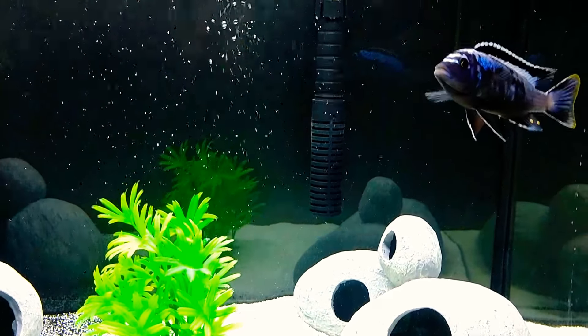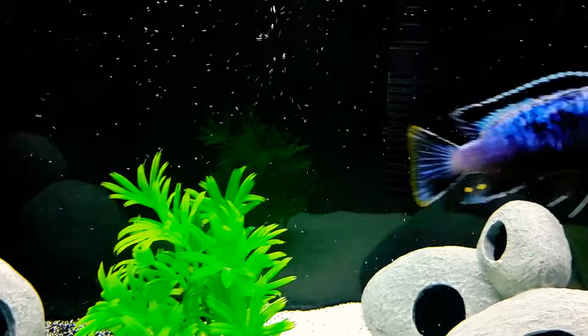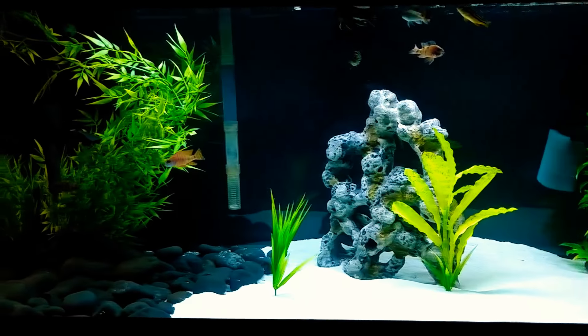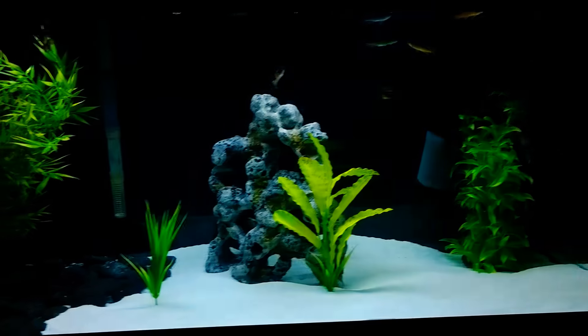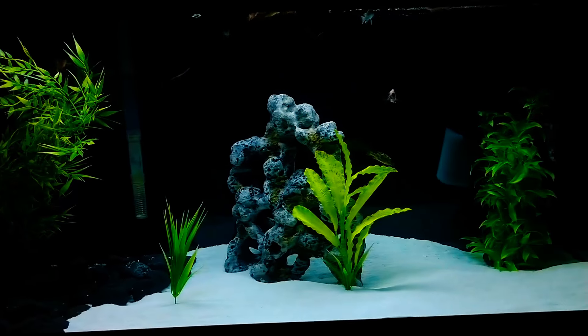Blue, what's up? Blue is looking beautiful as usual — money shot right there. And the 75 is looking phenomenal as well. They look hungry, but they are always hungry. We fed them earlier, but they are looking good. Let's go ahead and take a look at some of them.